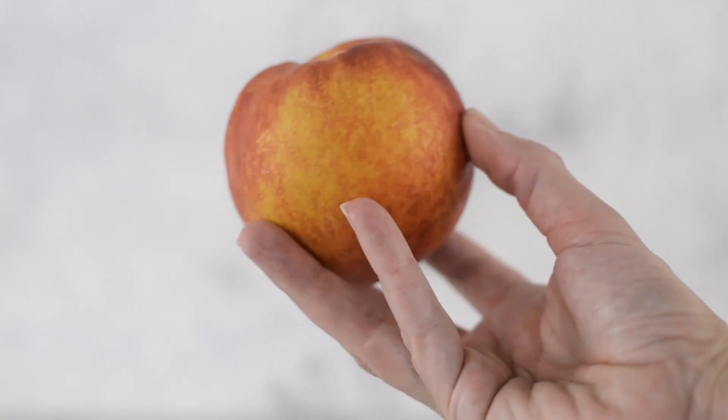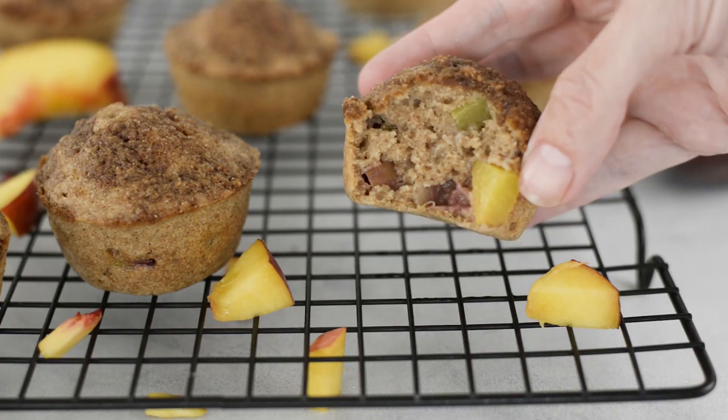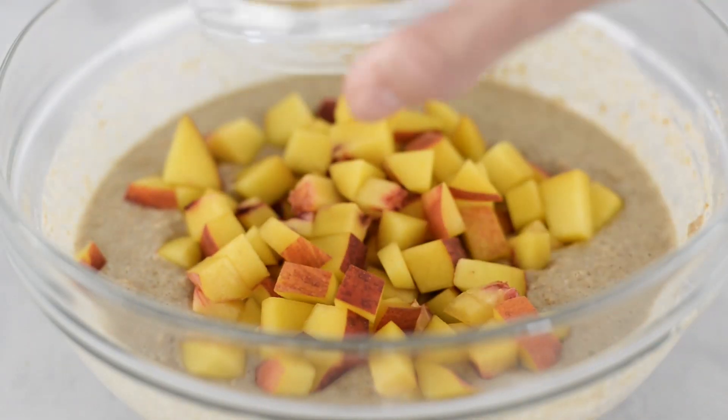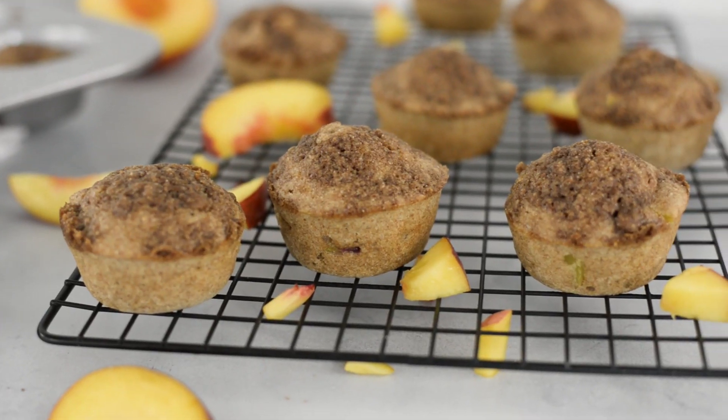For this recipe, we're going to need a cup of diced peaches — that's usually about one to two good-sized peaches. Dice them up into evenly sized pieces; no need to remove the skin, it will cook really nicely and won't affect the texture at all. I'm using fresh peaches today, but you can totally use frozen peaches — just make sure to have them thaw beforehand. I absolutely love having chunks of fresh peach in my muffins. However, if you're not a fan of chunks of fruit, you can always mash up the peach and put it into your muffin recipe — it'll still taste the same, just a different texture.